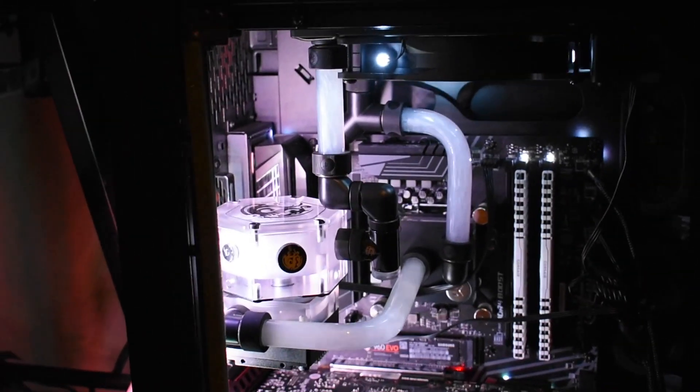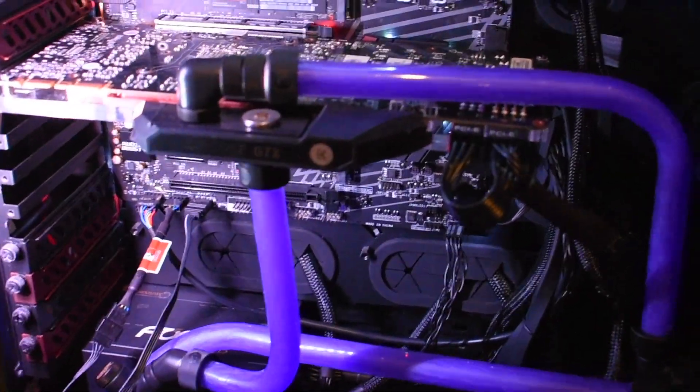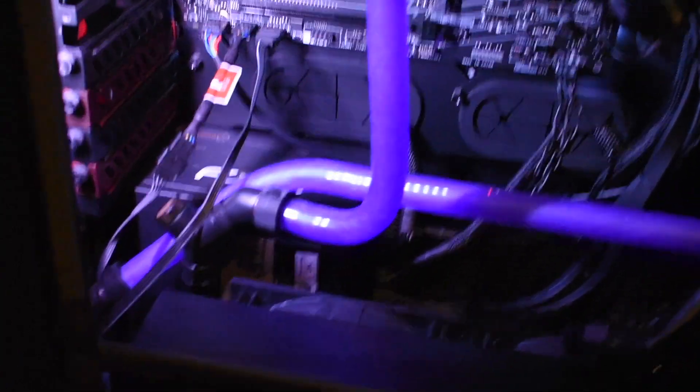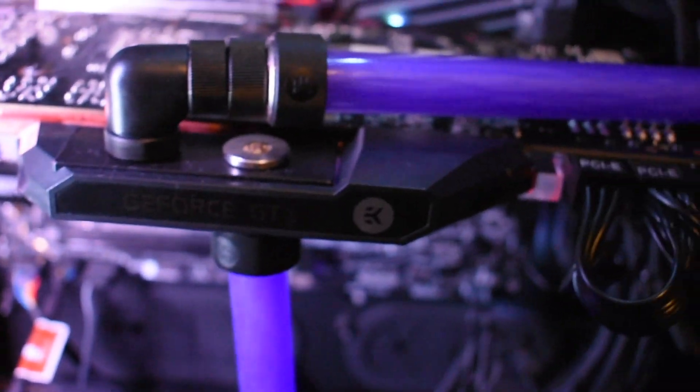This loop is actually a dual loop, so you'll get to see two different colors of fluid. This is the candy purple SX, and that's what it looks like when it's swirling. I'm using Singularity Computers 16mm acrylic tubing, and you can see the fluid here is swirling really nicely.